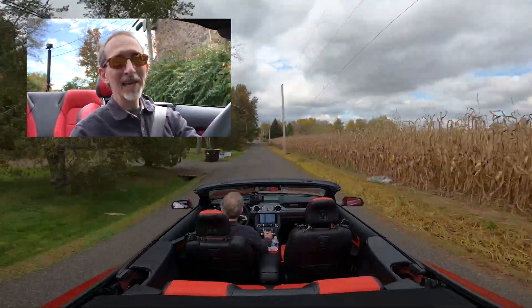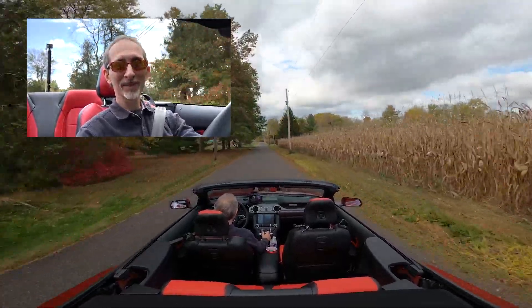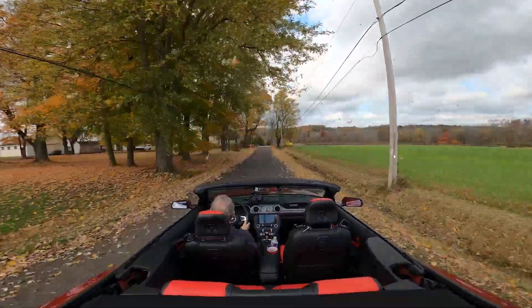Thought maybe they were looking for flying squirrels. Did I mention we have a flying squirrel in our house? I'll put a link right up there. It just slays me to this day.